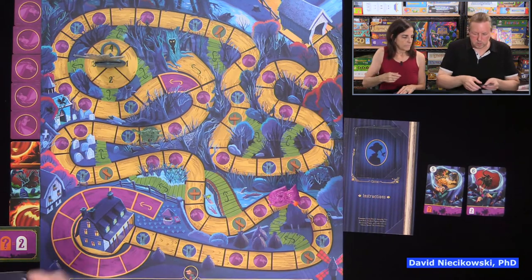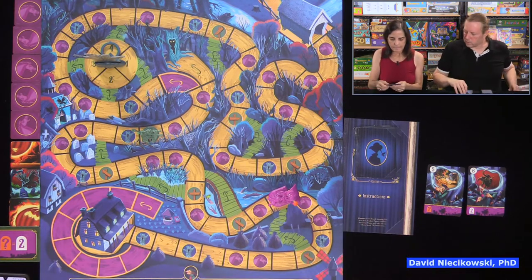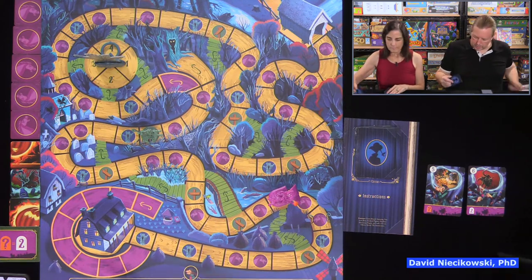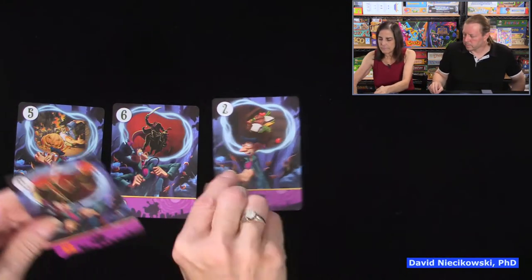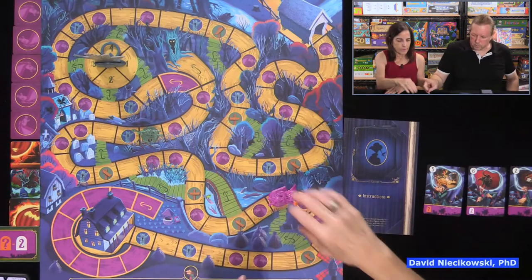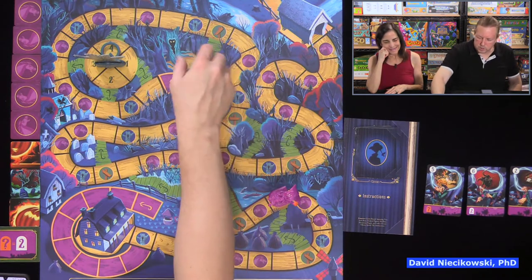Julie spins and gets four cards. We try to match a five or six. We reveal — we're going six and the headless horseman is going two, four, six. We move Ichabod: one, two, three, four — he stops at the tree. We place him on the tree and spin to find out which path we'll exit on.